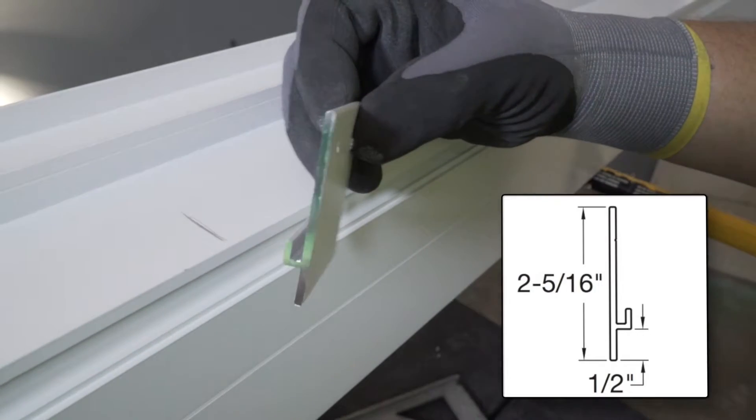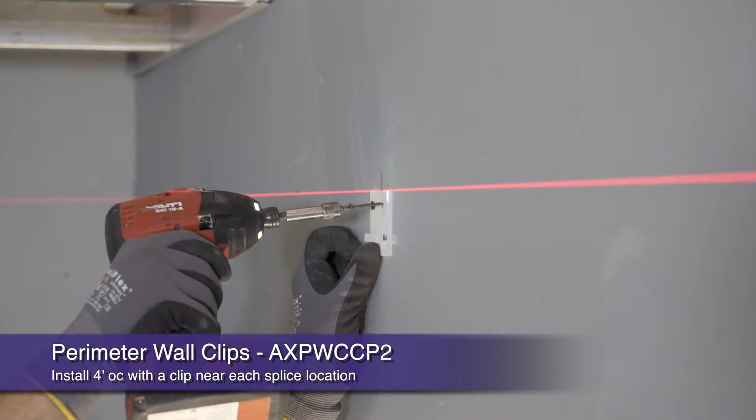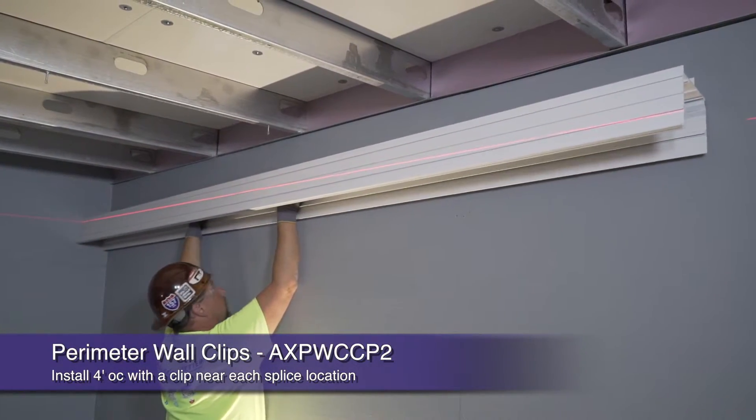Let's begin our installation by installing perimeter wall clips to the structure no more than 4 feet on center, while also installing a clip on either side of each pocket's splice location. This will ensure uniformity between splices.